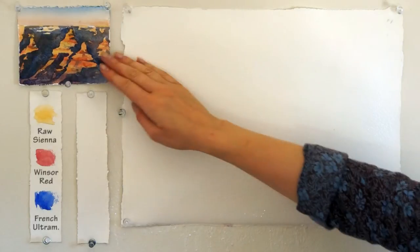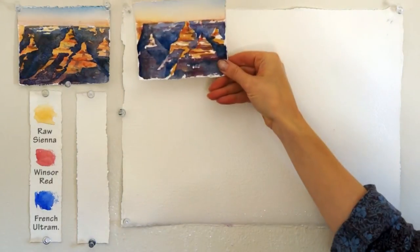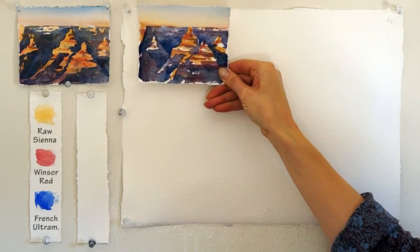You can see on the sketch that three-fourths is the land and the rest is the sky. I also made a second sketch with a single application of color to see the difference.